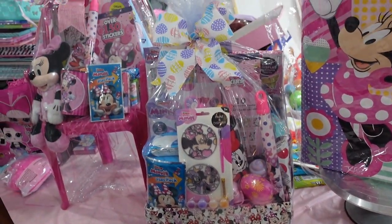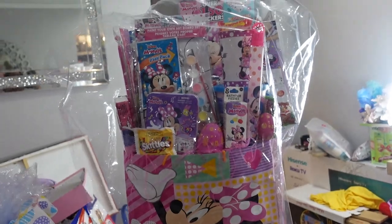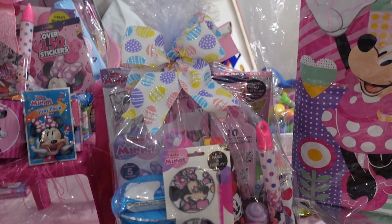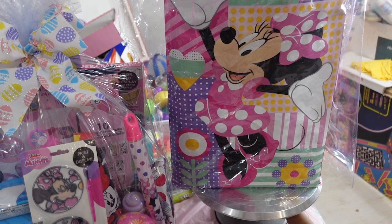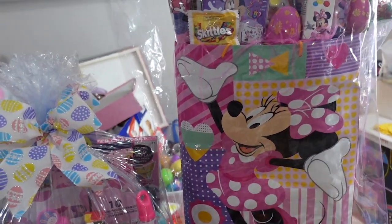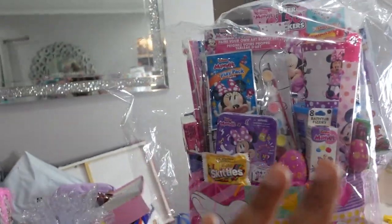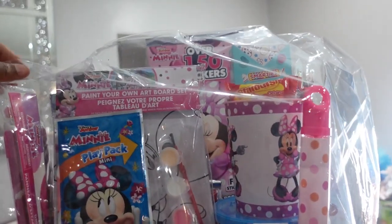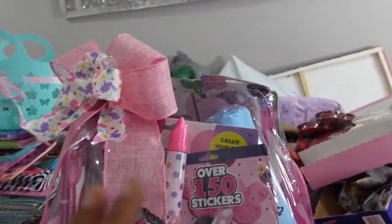In today's video I'm going to be showing you these three basket ideas. I started this video off this way to show y'all how I'm doing the baskets — the tall ones and also the chairs.